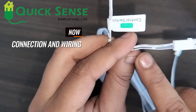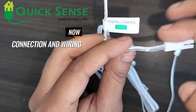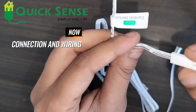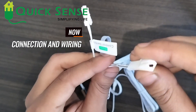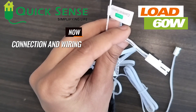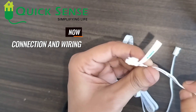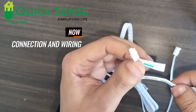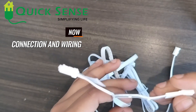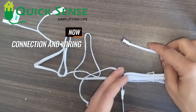Another wire is the load side. Positive and negative are also shown here — the single line is the negative side and the other is the positive side. Any LED strip is connected through this load side, and the load must be about 60 watts. I have explained both the input side and the output side, including the sensing probe.